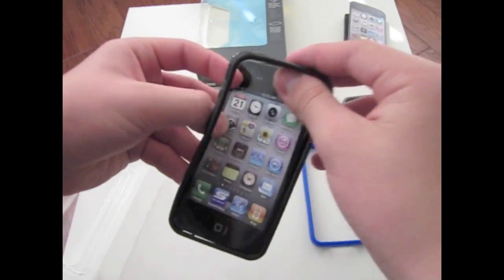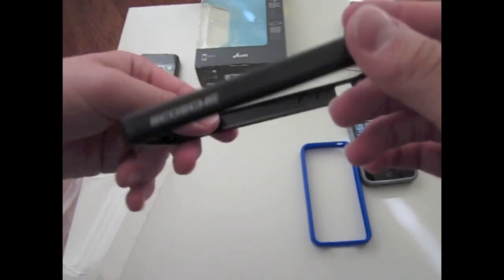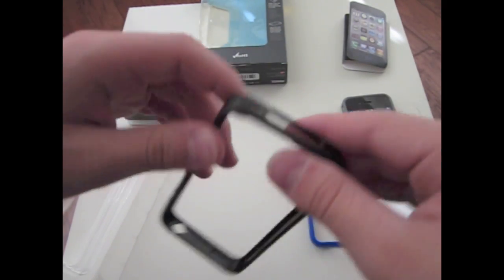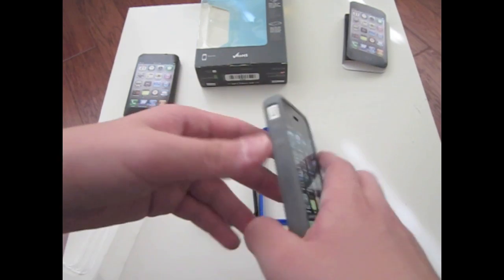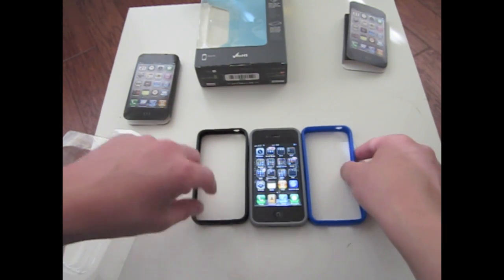Here is the black one, which is just like the others. There's nothing really inside the iPhone box. There's the logo. This is pretty much the whole review and unboxing. I hope you guys enjoyed this video. I will be giving it away, so just leave a comment, favorite this video, and subscribe. I will pick one random comment at the end of the week, and that person will get one of these cases shipped to them. Thank you guys, and please subscribe.